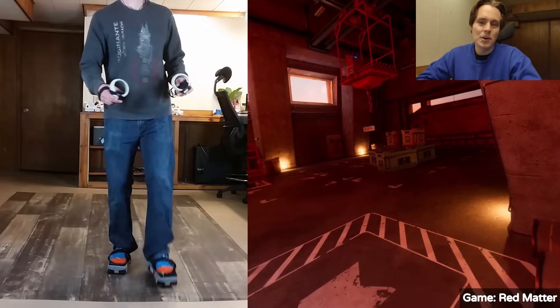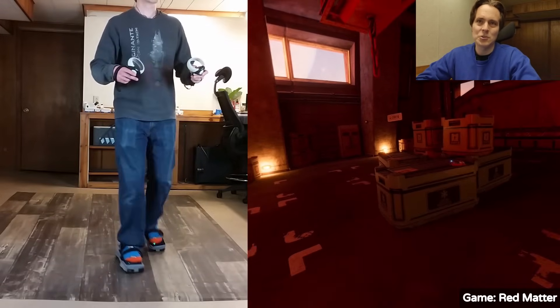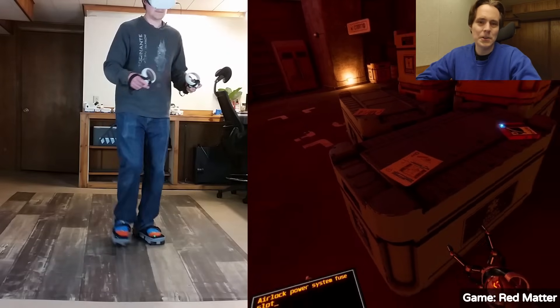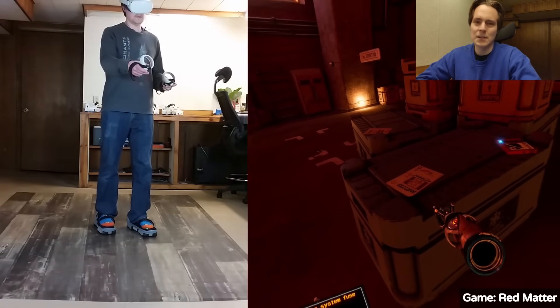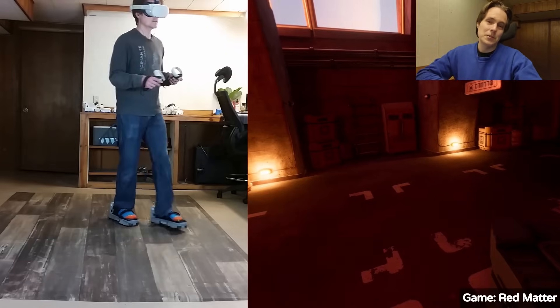We're working on improvements to the electronics so that the electronics board is easier to assemble in the future, and so that we can have additional sensors and more haptics in the shoes as well. We've also made several other hardware improvements that are more technical in nature — they work to make the shoes quieter and more efficient, among other things, just to make the shoes better overall.